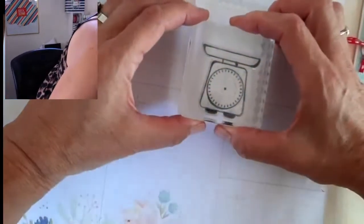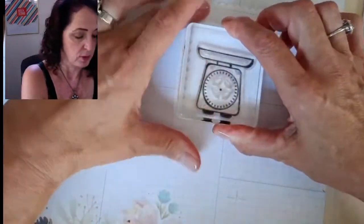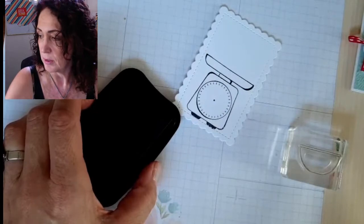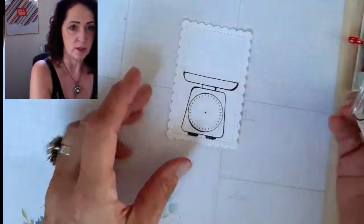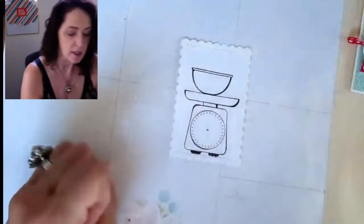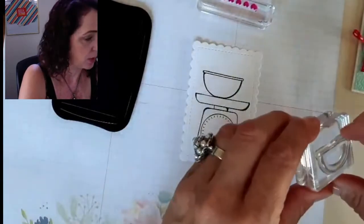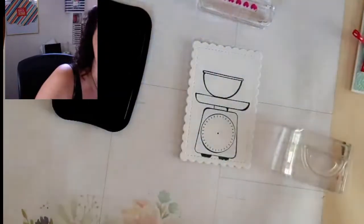I'm using Memento black because we're going to be coloring. Give the way scale a firm stamp — one, two, three, four, five. Then the bowl, I want to position it carefully. I see a comment — hi Catherine, nice to see you! Stamp the bowl down. Then I realized I forgot to put the stamps on a block properly. My team member Allison just drove in to pick up some paper, so I'm going to get the door and let her in.